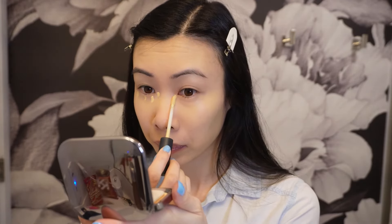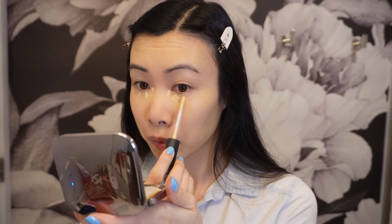Next I'm going to go in with MAC Studio Fix 24 Hour Concealer, focusing it on the under eye as well as other blemishes on my face, and also putting a little highlight on my nose.